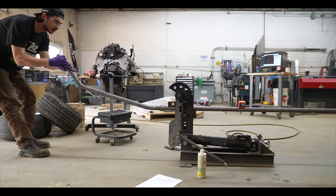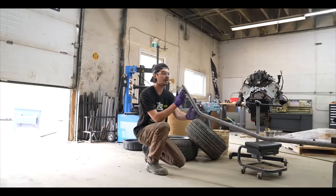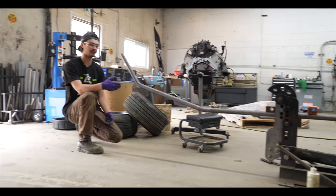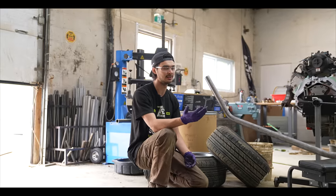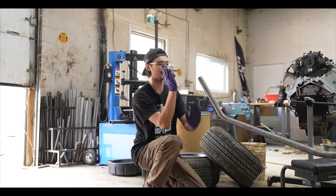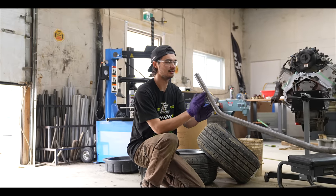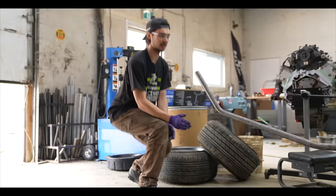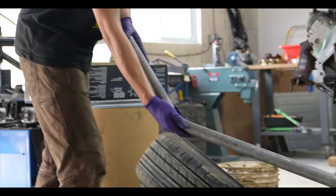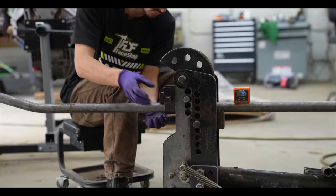I'm bringing the tube up to my mark and butting it against the bender. I need to eye up this tube and make sure it's sitting at 90 degrees — the worst thing would be if all the angles are dialed in but the bash bar isn't square to itself, where one bend goes this way and another goes that way so it's pointed up and down when you set it flat.